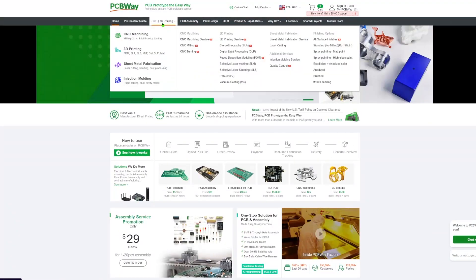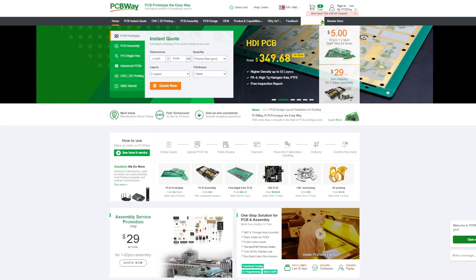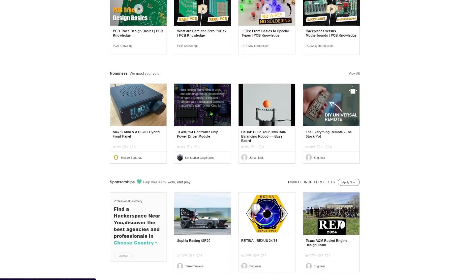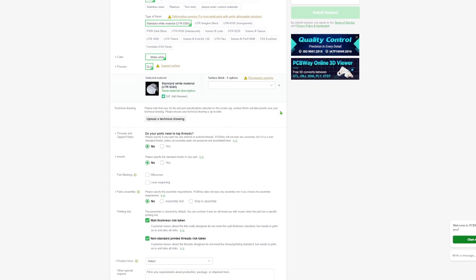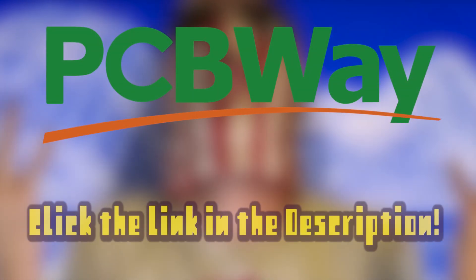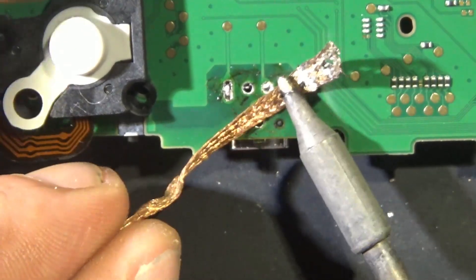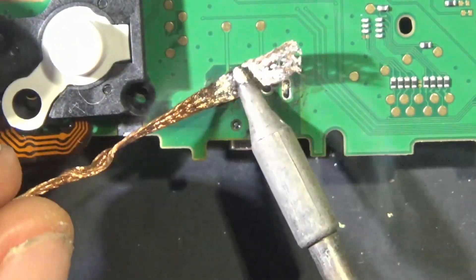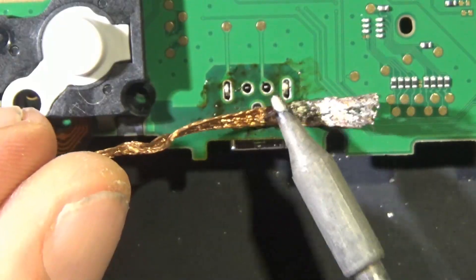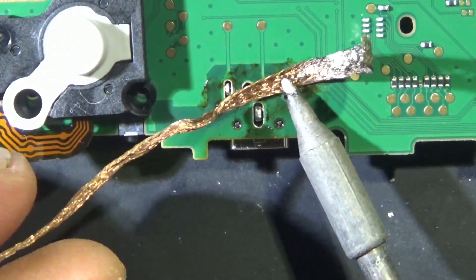Huge thank you to today's sponsor PCBWay. If you're in the market for some PCB manufacturing, CNC machining, 3D printing, or even PCB design, PCBWay has you covered. If you're looking for a fun soldering project, check out the shared project section — there's a ton of amazing DIY projects to pick from. Just pick a project, click add to cart, good to go. Click the link below to check out PCBWay.